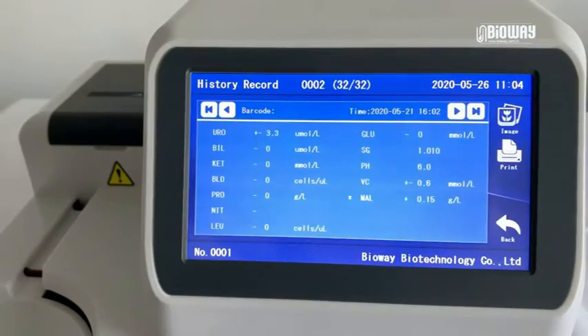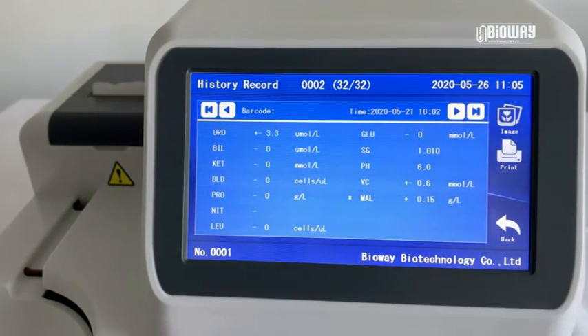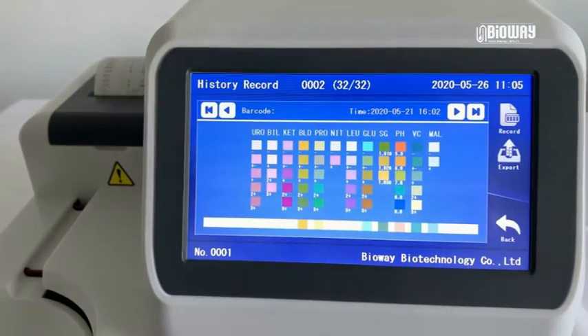Enter History and the latest result shows up. You can print this result via the built-in printer, or click Image to observe the image captured by the inner camera. This function is convenient for laboratory technicians to review and make a comparison with the results.